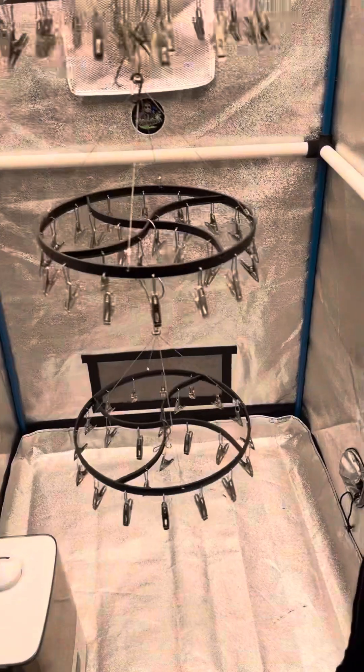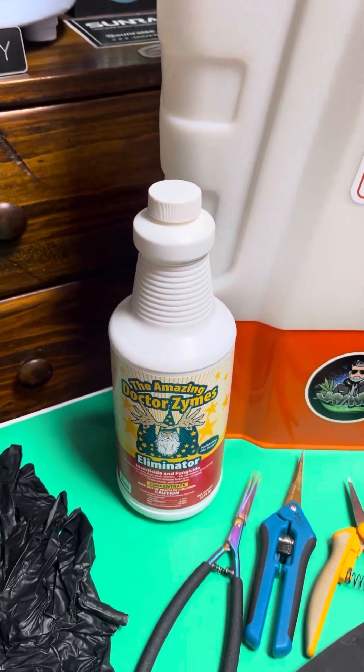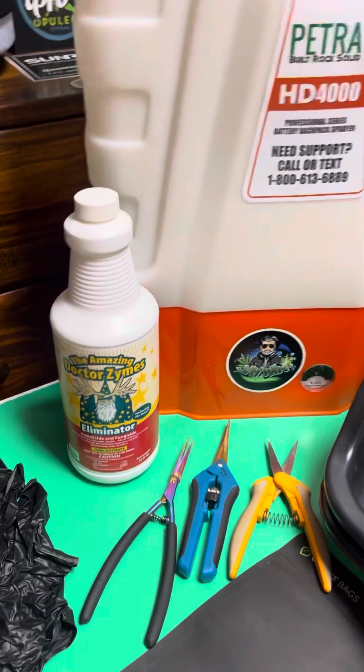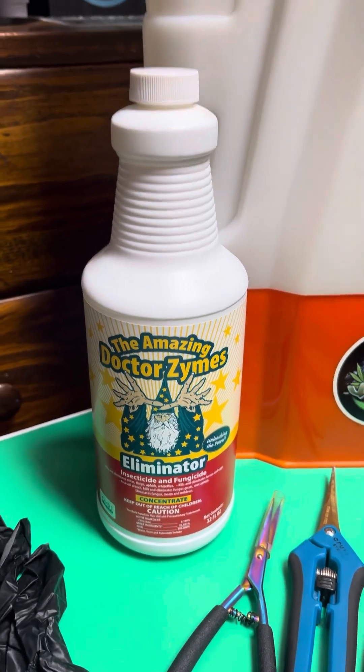So what I'll do is the day before harvest, I'll make up a batch of Dr. Zymes. I use Dr. Zymes in flower because there's no oil in it to stick to your buds, and it's all natural. I do use Crop Defender in veg — that's also another great product — but in flower, I don't want the oil on my buds.